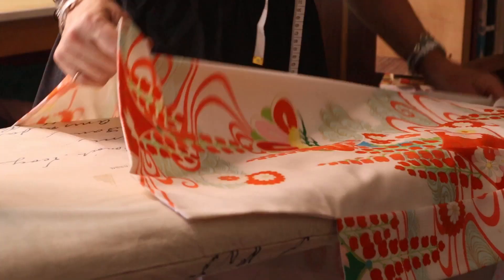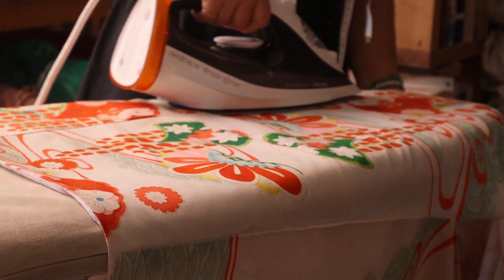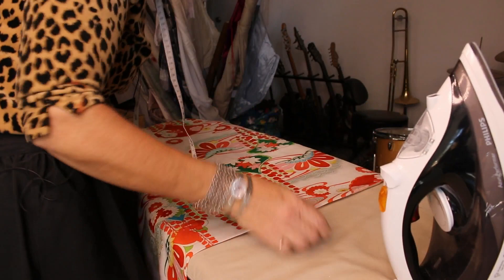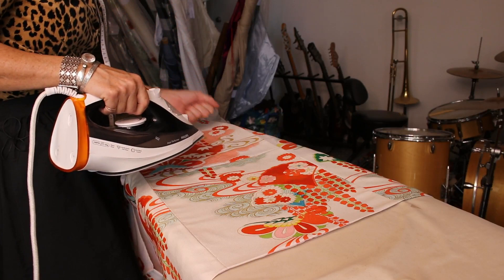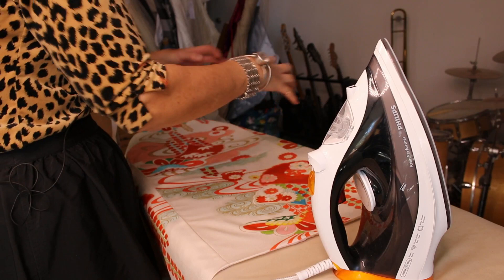Putting it in a bucket of nappy soak for a couple of days wouldn't hurt — it'll bring the sparkly white background up again and get rid of some of the rust stains. Use the nappy soak spray first, leave it for about 20 minutes, scrunch it up together so it doesn't dry out where you've sprayed the stains, then drop it into some nappy soak solution. It doesn't destroy the fabric at all and takes the yellow out of it.